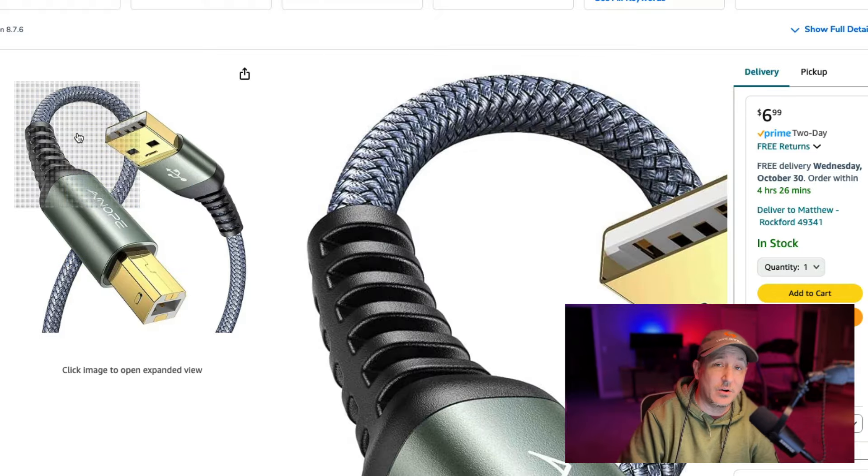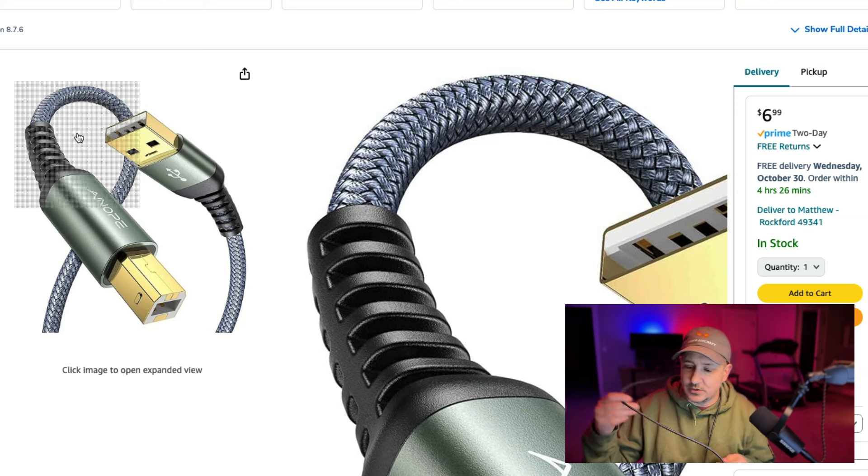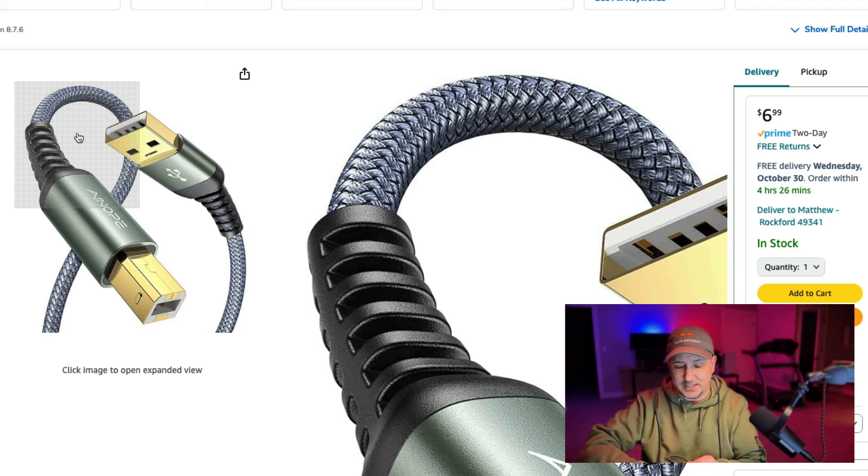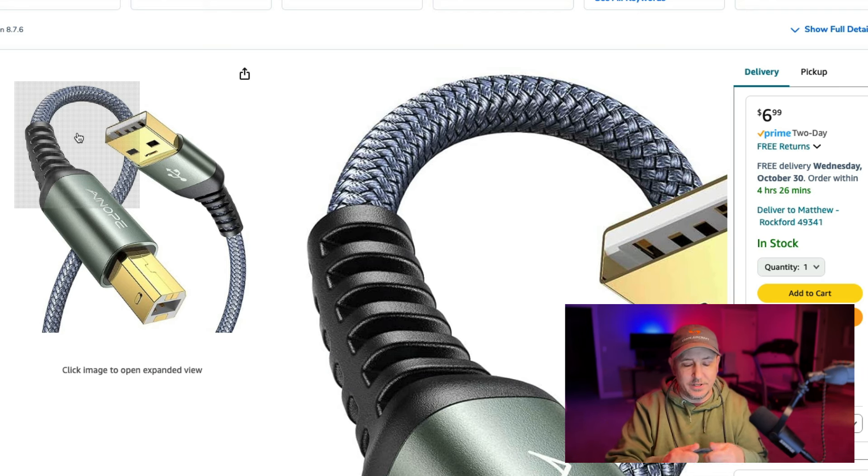I want to cover higher quality cables. You're probably going to want to look for these nylon cables like this. They're a lot more durable — you don't have to wrap them up perfectly, but they do wrap up pretty nicely. I could take this cable and wrap this up really nicely and it would be pretty tight.